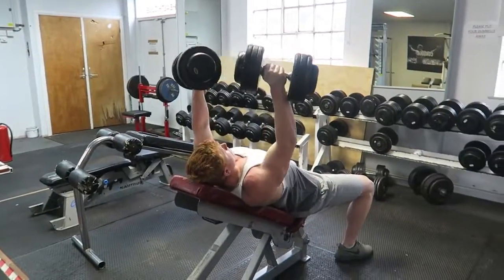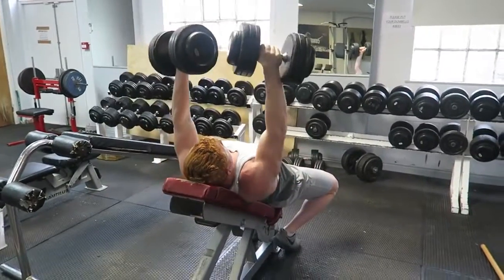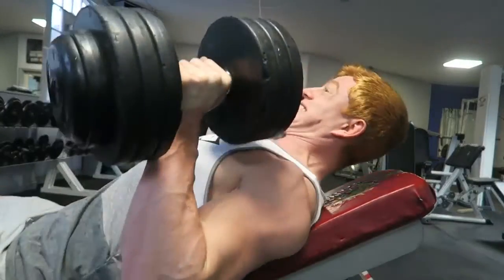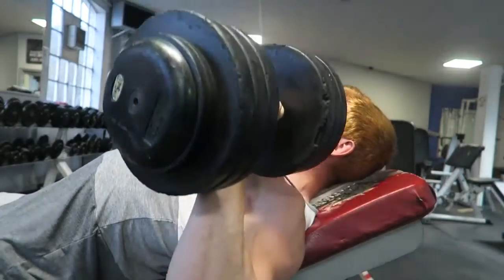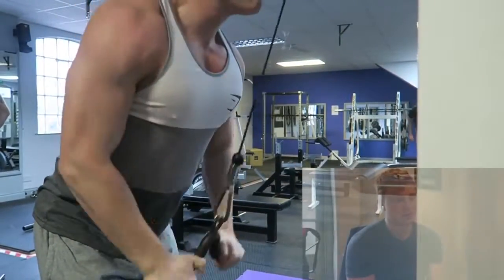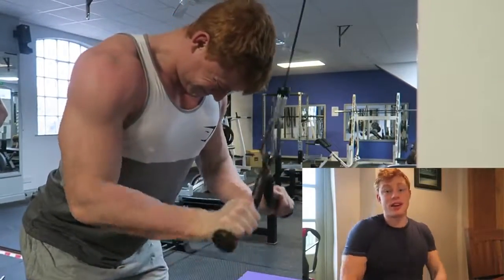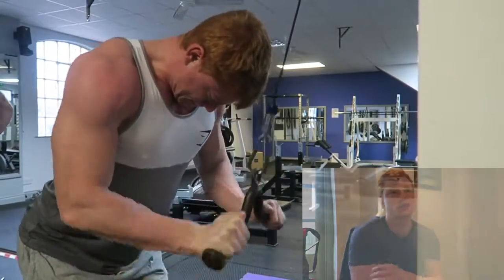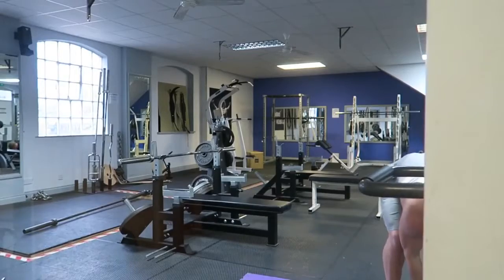We moved on to incline press — did 35 kg, then 37s, then 40s. I've done 50s before, so I've lost a lot of strength there. Really trying to fill out the upper part of my chest and my medial delts — don't quote me, please correct me if I'm wrong. Then tricep pushdowns: nice and slow on the eccentric, really squeeze on the concentric, just trying to build dense muscle and bring out striations in my triceps. The more you squeeze, the more activation you're going to get from all the fibers.